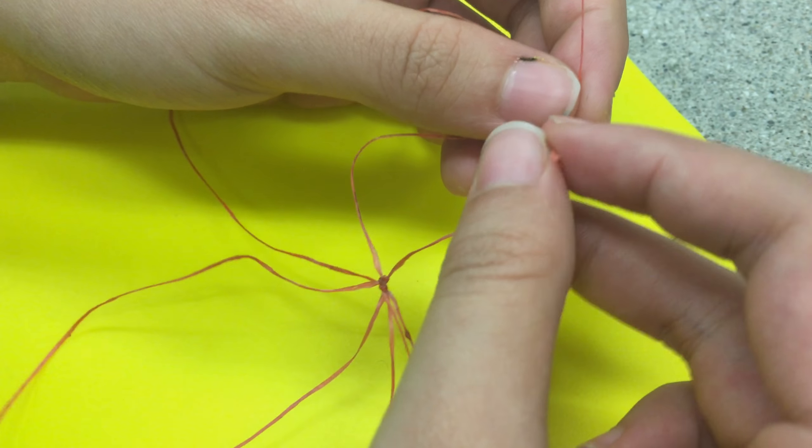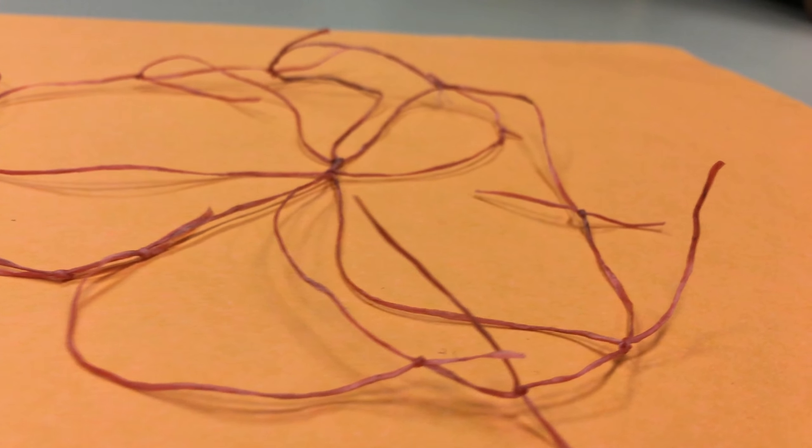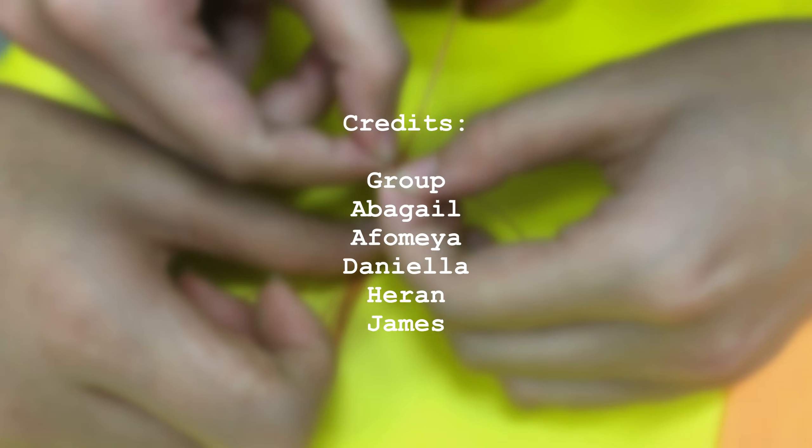Through this project, we learned how complex nature can be and now have a deeper understanding of spiders. If we were to recreate the web, we would make it less complicated and not cut so many sections.